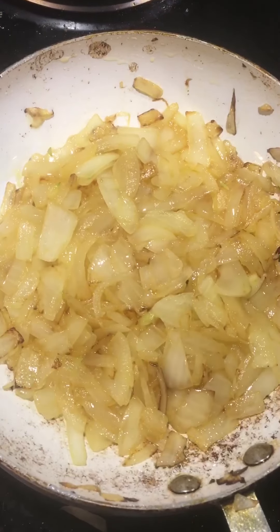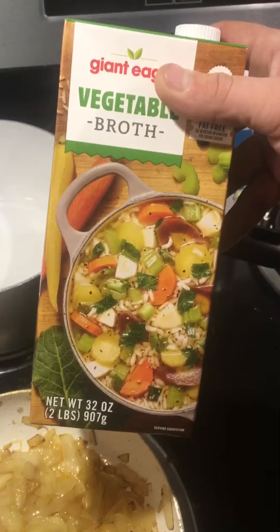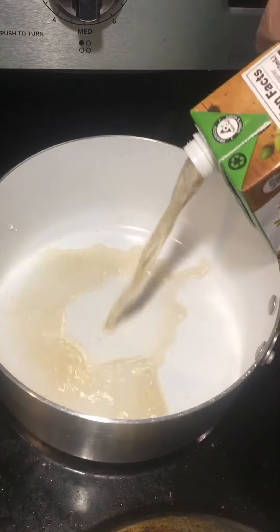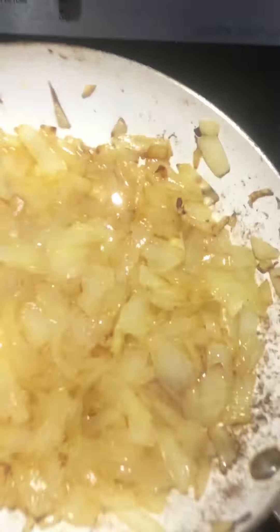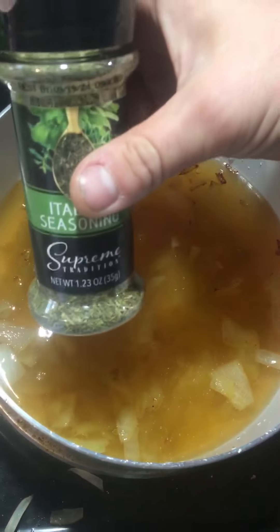Alright, so once the onions are sautéed and browned, what you want to do is get yourself another pot and some vegetable broth. Transfer your onions to the pot. Add Italian seasoning.